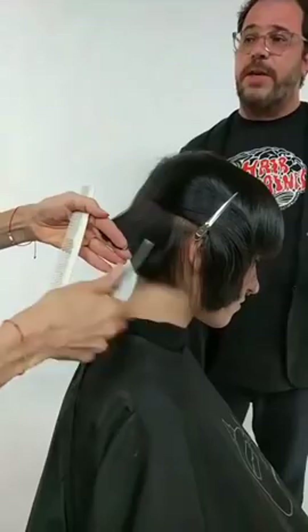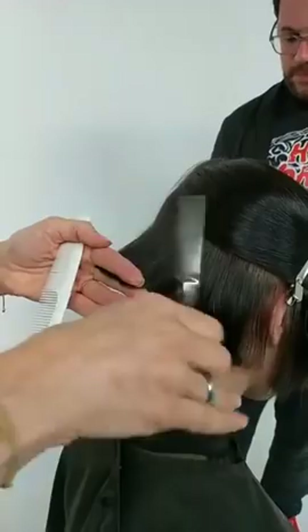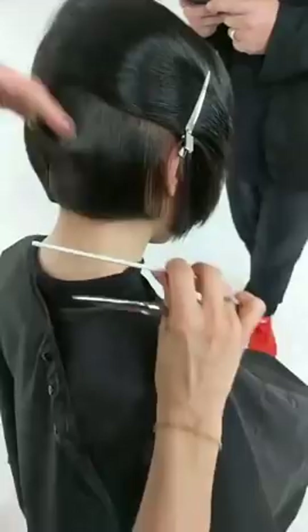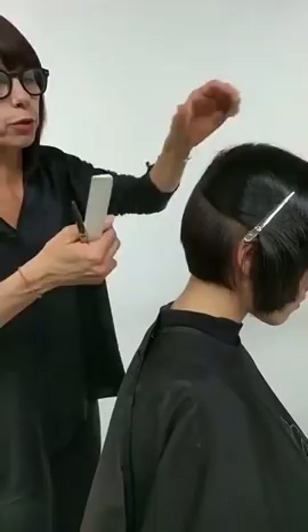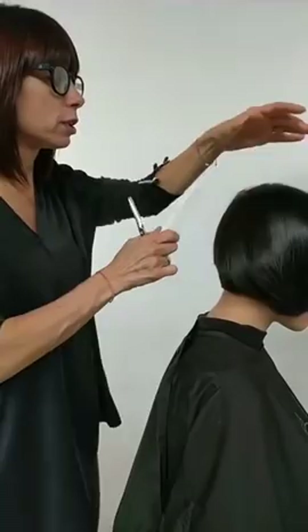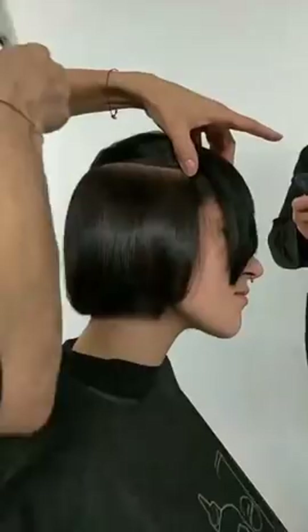So why did you choose to work dry? Was it just for the efficiency, or does it help you see what you're doing? Well, partly yes for the efficiency, but I also do a lot of dry cutting in the salon. Because the bottom part of Sarah's hair was already short, I decided the top is going to be a lot more free and loose. That's really my choice — working more dry because of the texture I want to see in the looseness and the shape.